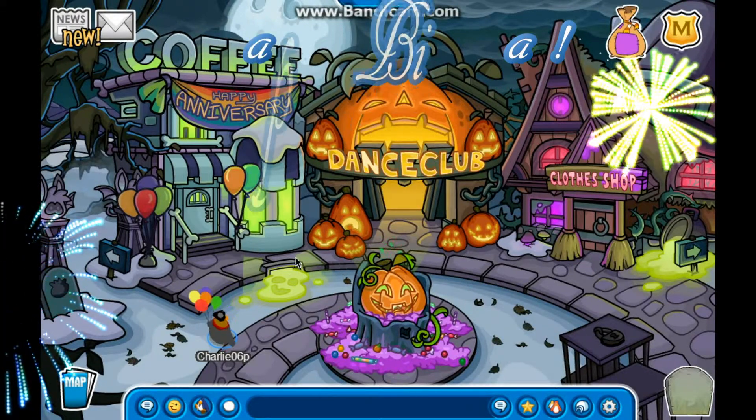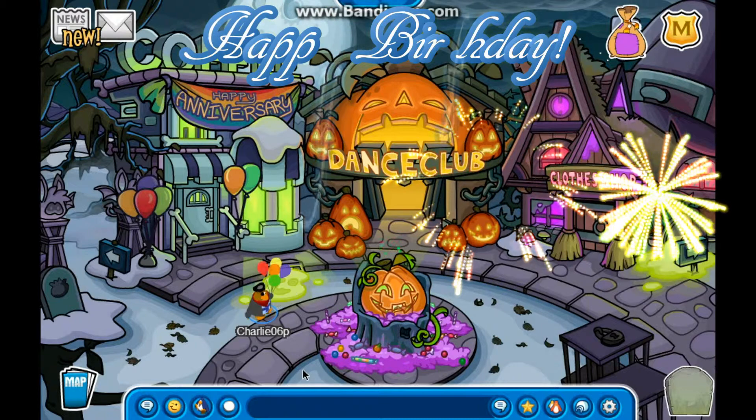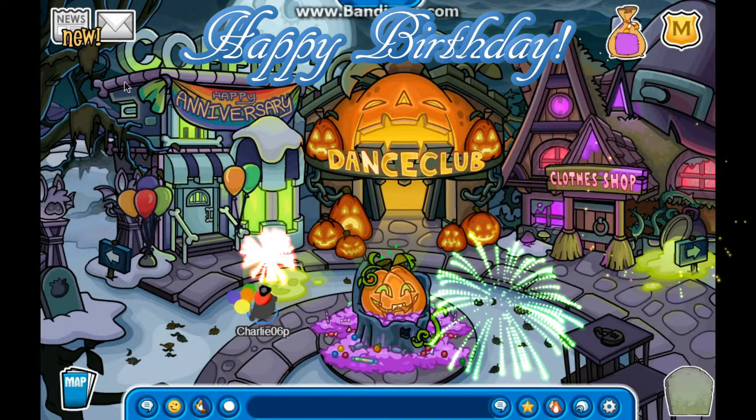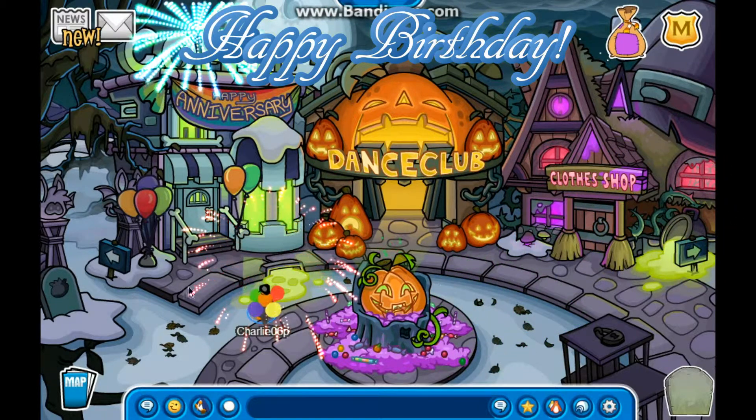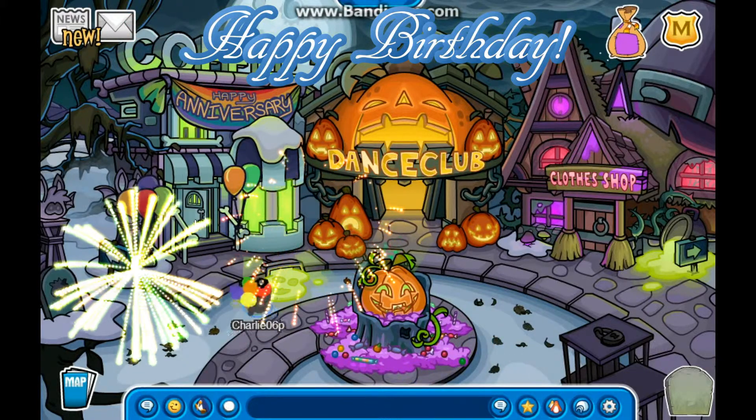Hello guys and welcome to the 8th anniversary party of Club Penguin. As you can see, I am in the town and the coffee shop is decorated as always — it looks bright and colorful, so let's go in.